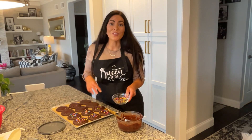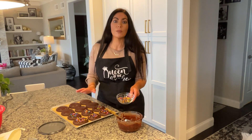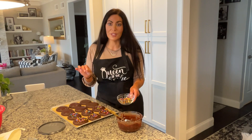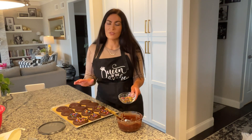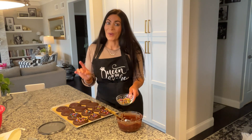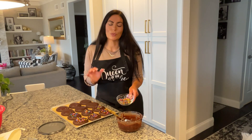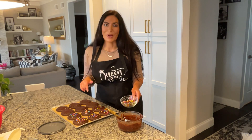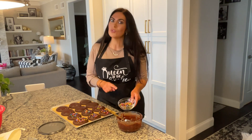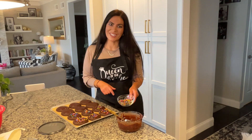When they're finished, let them rest on the countertop — your ganache will harden up perfectly in a couple of hours. If you like, you can also refrigerate them and the cookie itself will get even fudgier. If you like this recipe, please give us a thumbs up and make sure you subscribe below for access to all our future videos. Thanks so much for tuning in and take care.